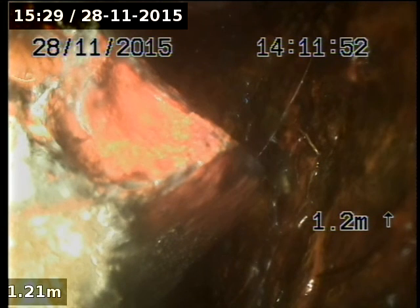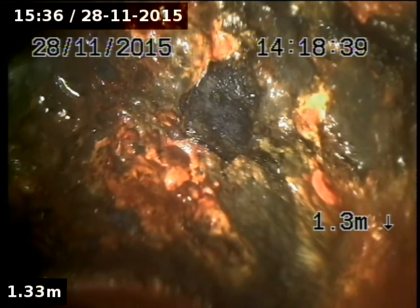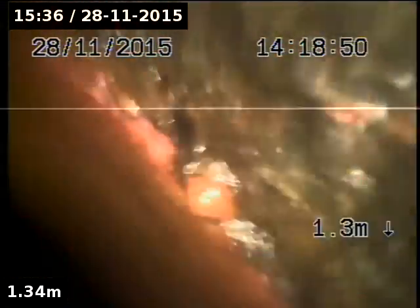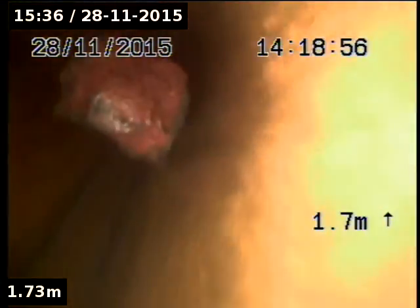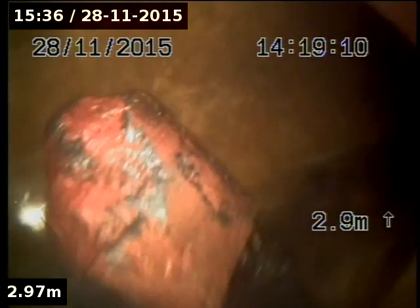We'll keep chipping. Looks like we've broke the brick. That's it - that's the brick there. Let's see if we can push him out. There he is - he's out in the main. My legend.